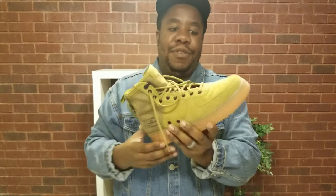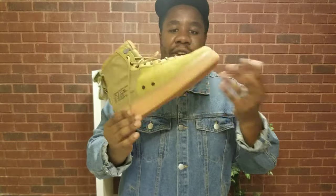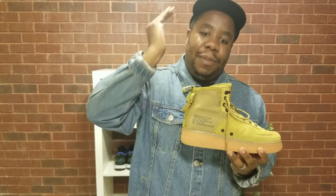Other than that, the lacing system is easy enough, there's room to put your foot in, you can slide it in the regular way and tie up your shoes. Materials are great.